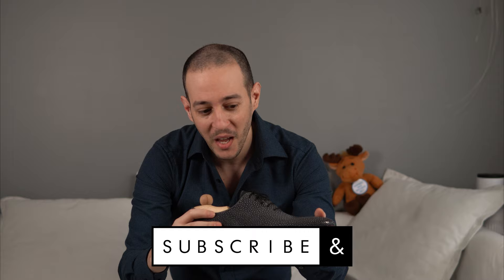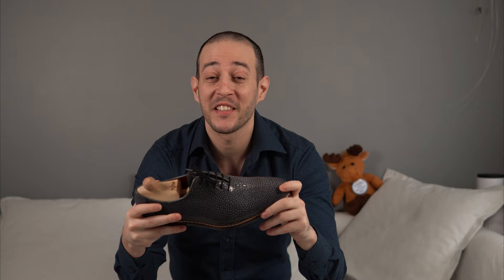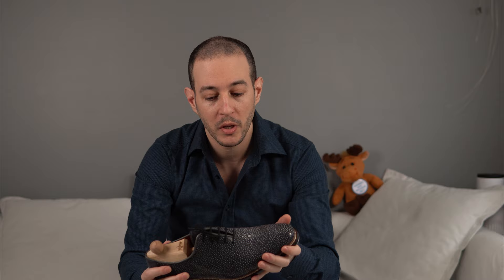To begin with, this is genuine stingray — the fish — which is pretty awesome by itself. It's a very difficult leather to work with, and this is made by Mafte Viena, a very old, legendary bespoke shoemaker originally from Romania who has been living in Austria for many decades. He makes traditional shoes with his own special models and construction.